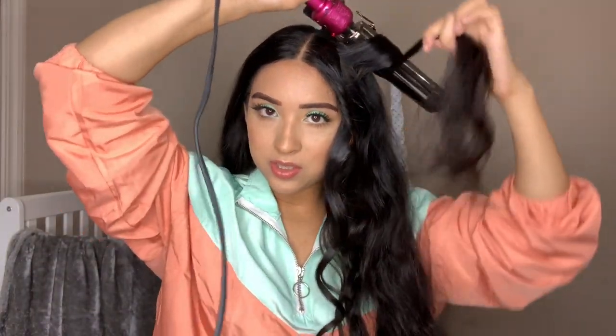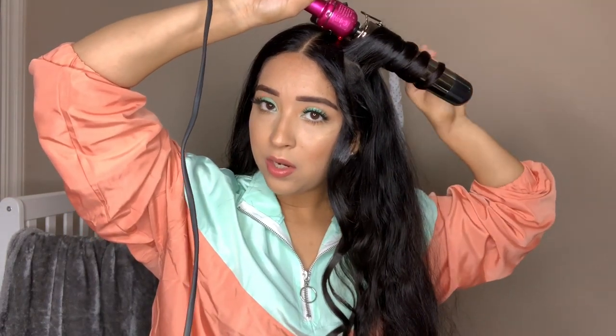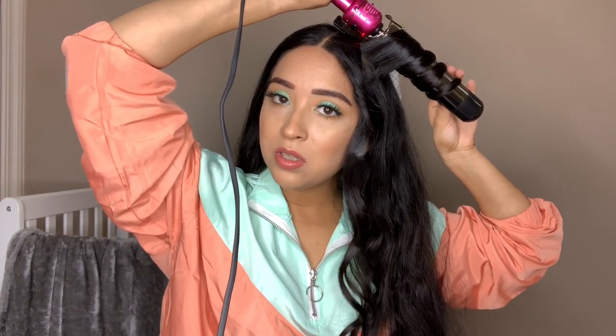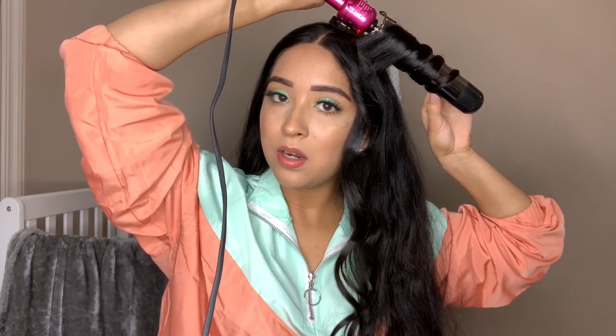I just wrap it around for a few seconds — typically I like to do it for about 20 seconds, but today I just want loose waves to kind of calm my hair down because it's all over the place. I'm really liking that curl. I'm not going to spray hairspray just yet until the end, so the curl can fall a little bit. Usually I add hairspray to each curl when I'm going to a party and I do a tighter curl, but right now I'm just going all over my head taking sections.